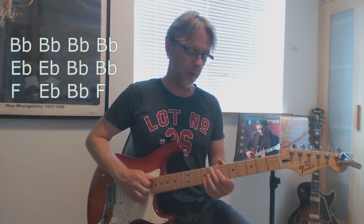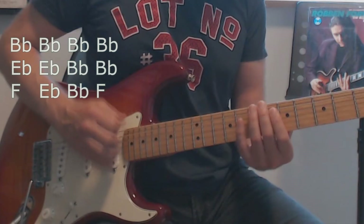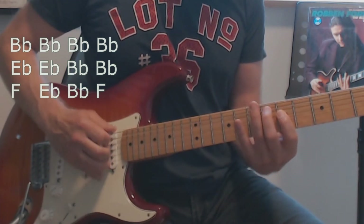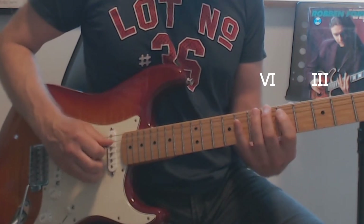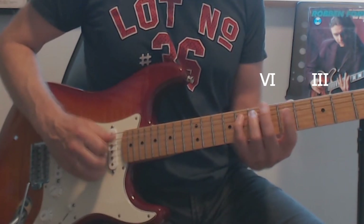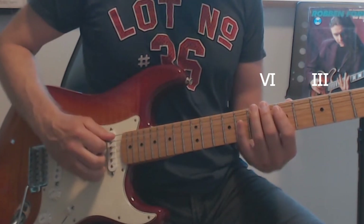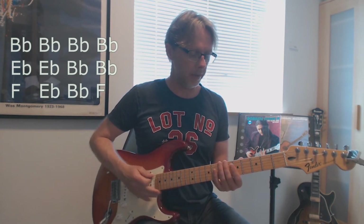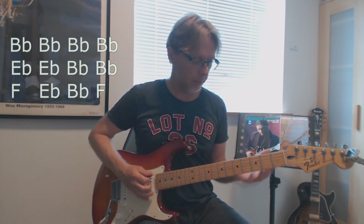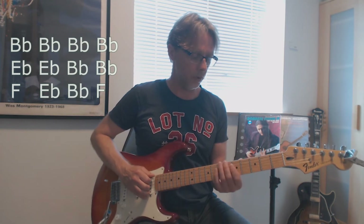We go into F, and then we are back to the next chorus. The next chorus is a little different, but there is something we play as before.